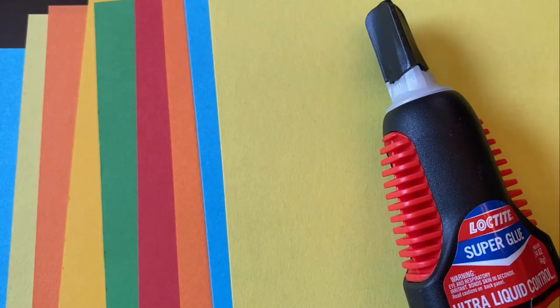What you'll need is nine pieces of origami paper and glue. So let's get started.